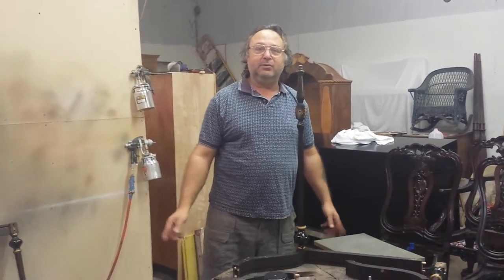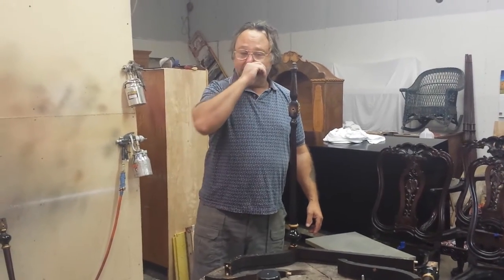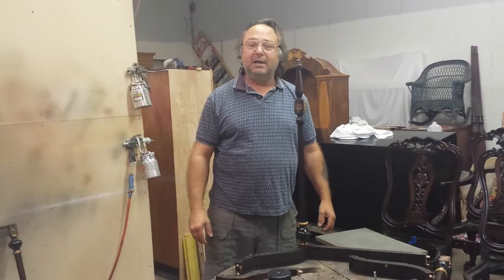Hey, it's Bruce Latch. We're down at Timeless Arts Refinishing in Grand Rapids, Michigan. Give us a call at 616-453-8309. Check out our website at www.timelessartgr.com.